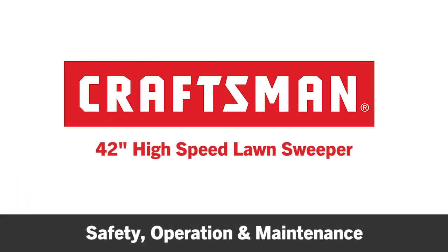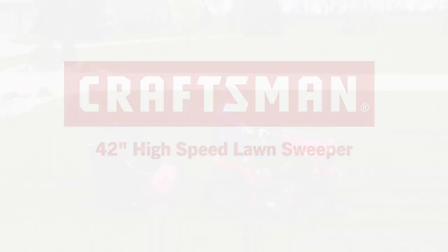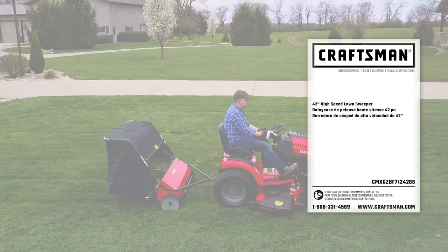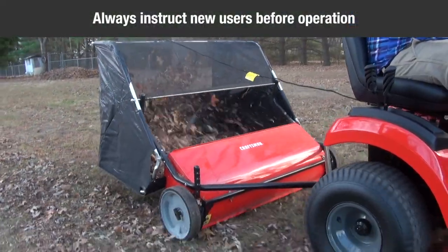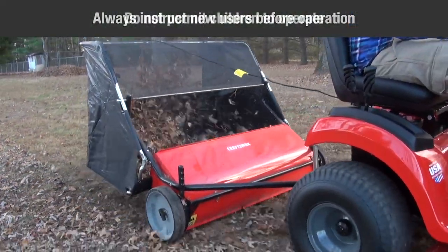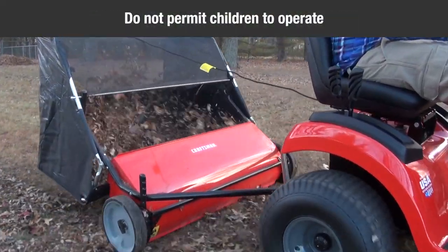This segment will provide some operating and maintenance tips for the Craftsman 42-inch High-Speed Lawn Sweeper. Make sure to read and understand the vehicle manual and owner's manual before using the sweeper. Always instruct other users before they operate the sweeper. Do not permit children to operate the sweeper.